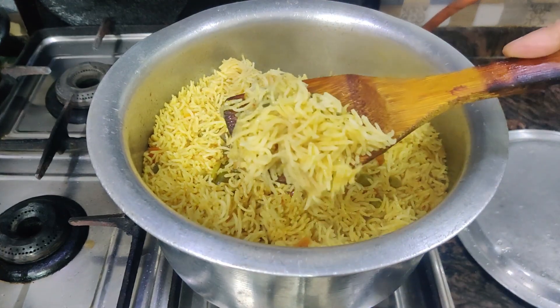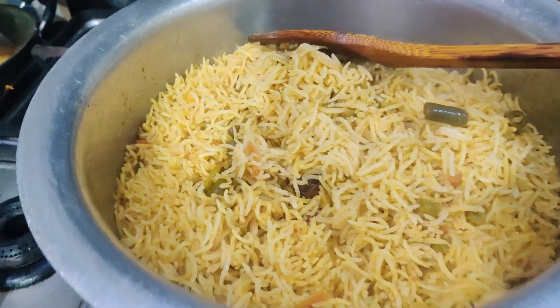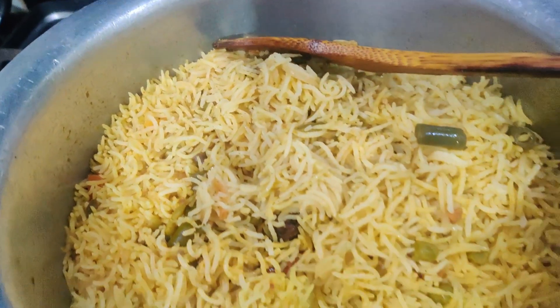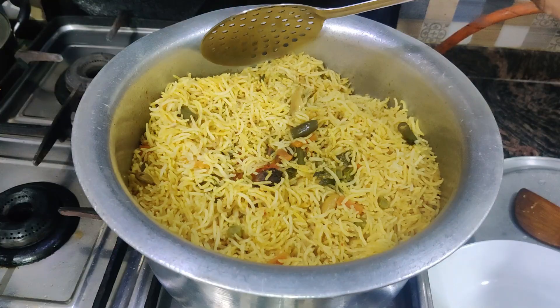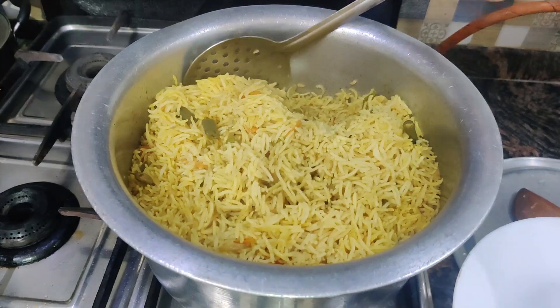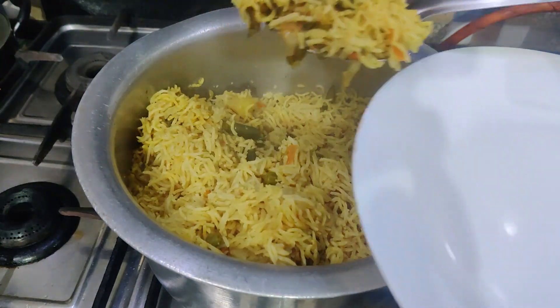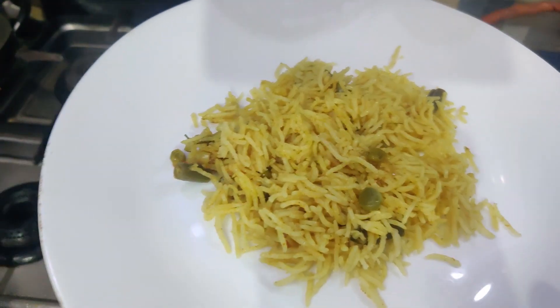You can see how nicely the brown chawal is made. Again I show you how it looks. This will be all green and fluffy. You can open it and usually the yellow chawal is beautifully made.